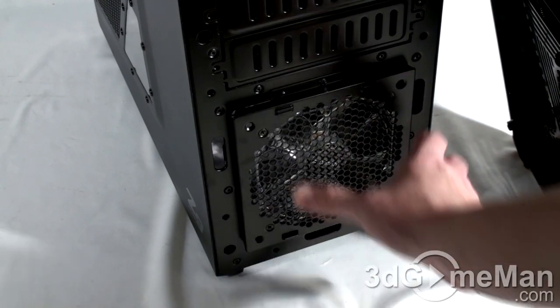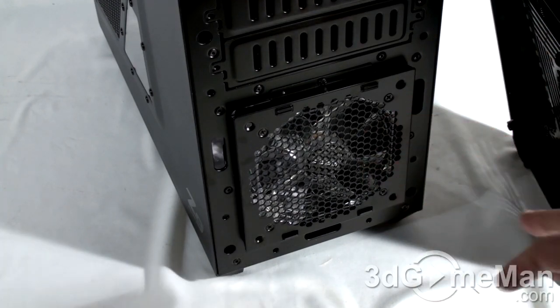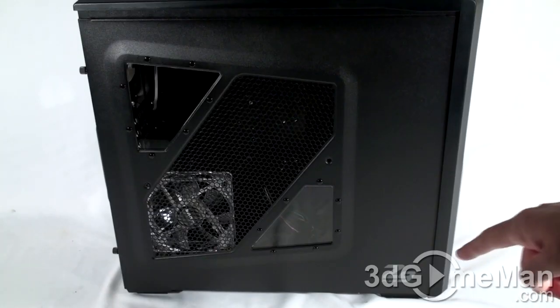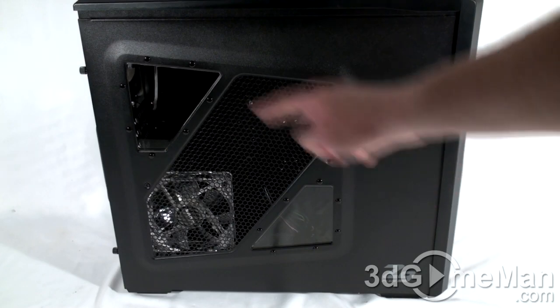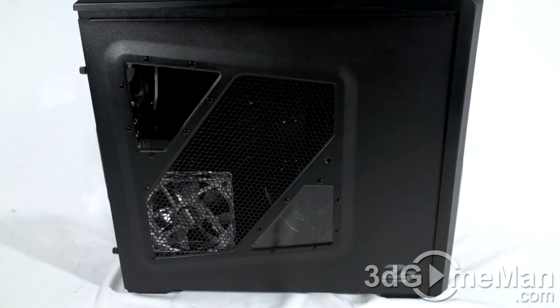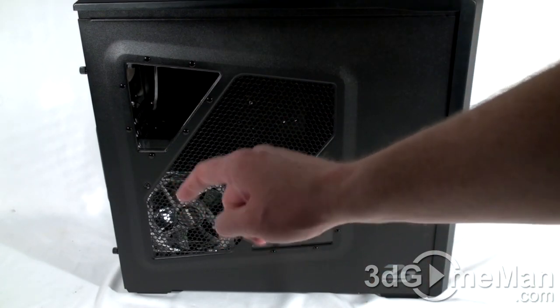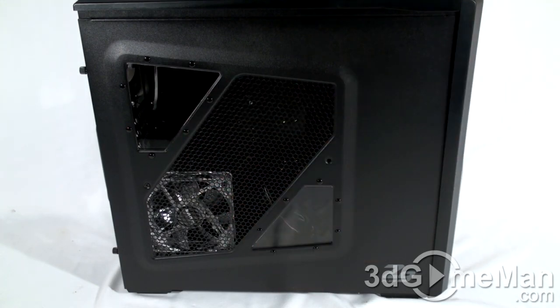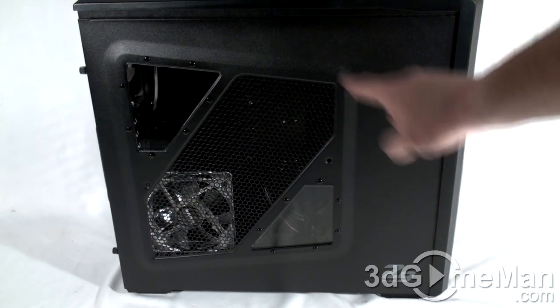You can replace this fan — there are a couple of screws — or you can upgrade it. This is a 120mm fan, but you can actually install a 140mm fan here. Keeping in mind this is the Z9 Plus, it has two clear windows. Also included is a 120mm intake fan, though with no dust filter on this one — you can always purchase dust filters separately.